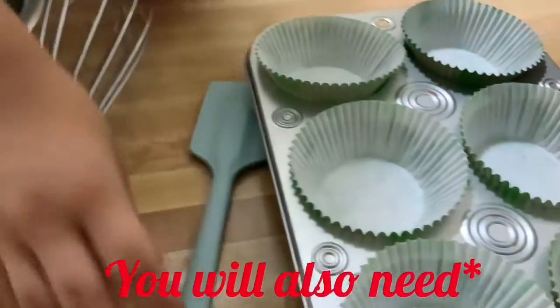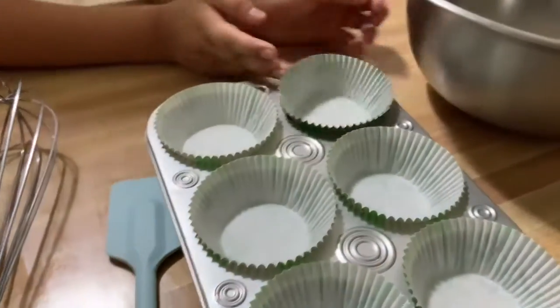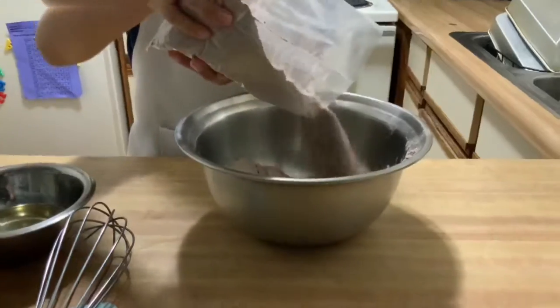You'll also need a whisk, a spatula, cupcake collars, a cupcake sleeve, and a big bowl.